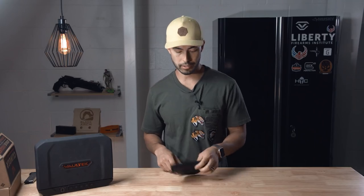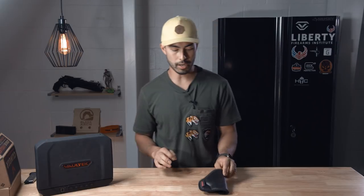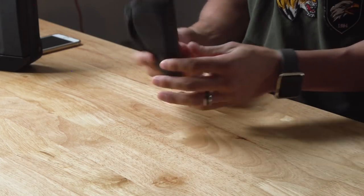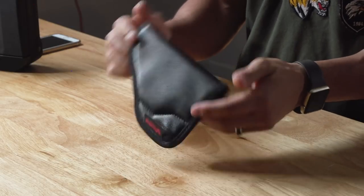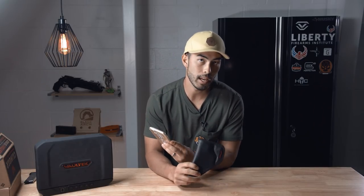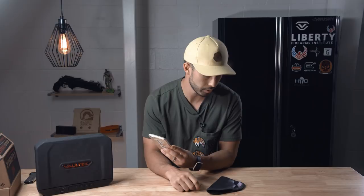The Comfort Cling Holster is a clipless holster similar to a Remora or sticky holster. It can be used in the waistband without a belt clip or belt. I'm going to read you the email they sent me that gives a little more of the tech specs and breakdown on this thing.